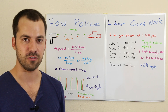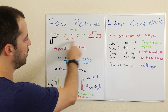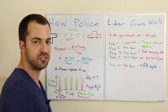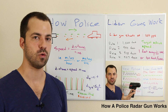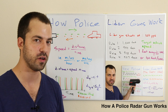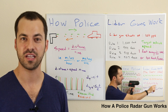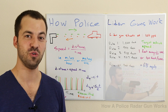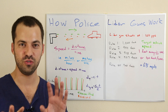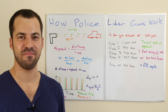That's how a lidar gun works — it measures the change in distance over time and uses that to calculate speed. If you're wondering how a radar gun works, it uses a completely different principle. Check out my video on how police radar guns work, linked on screen or in the video description. Thanks for watching, and if you have any questions feel free to ask!